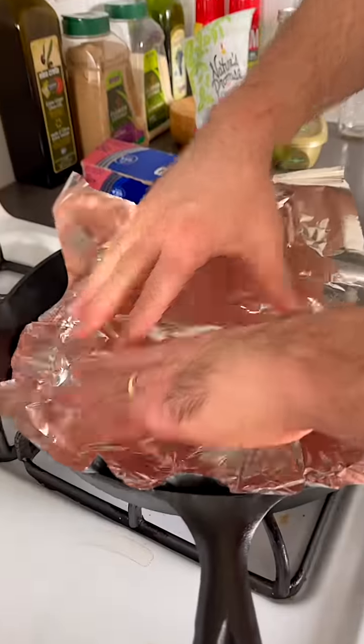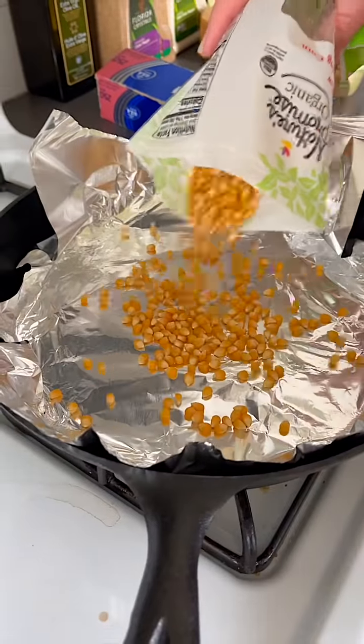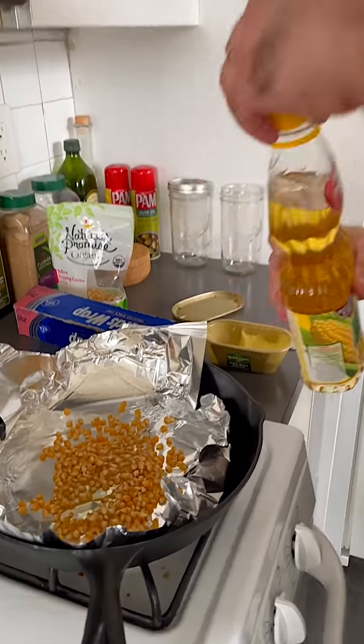Apparently this is the easiest way to make popcorn. Okay, sugar, oil, butter — both in aluminum foil, they cover it up. And then it's supposed to pop. Let's do it! Alright, cool. Some corn oil — oh my god, no, that's not too much.